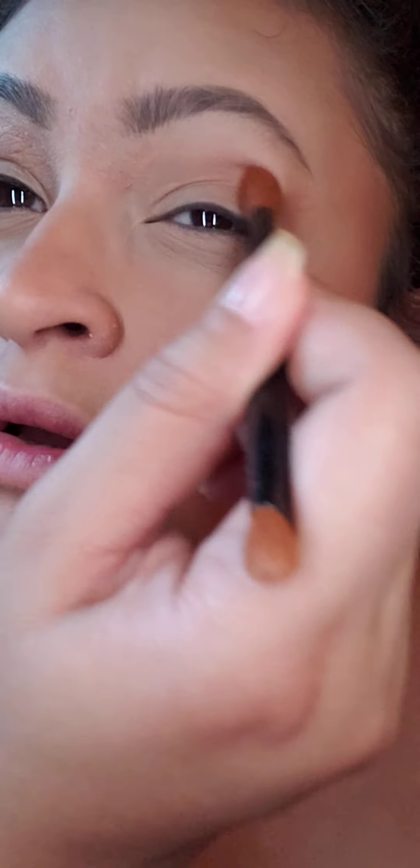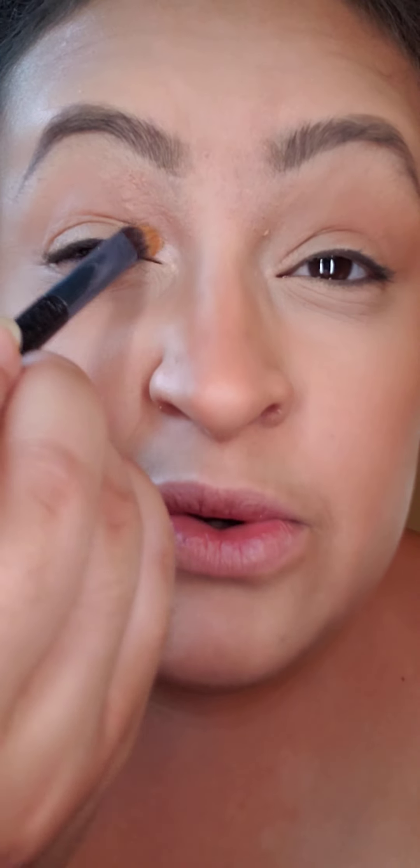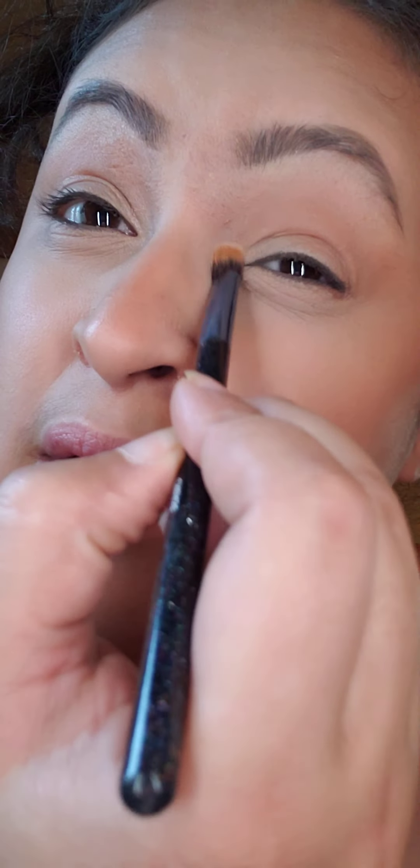That's it for eyeshadow. After that you're gonna need mascara — you can curl your lashes if you want. But first, before mascara, take a highlighter. Please tell me you have highlighter! Take a brush, put it in the inner corner — it just makes the eyes pop, believe me.